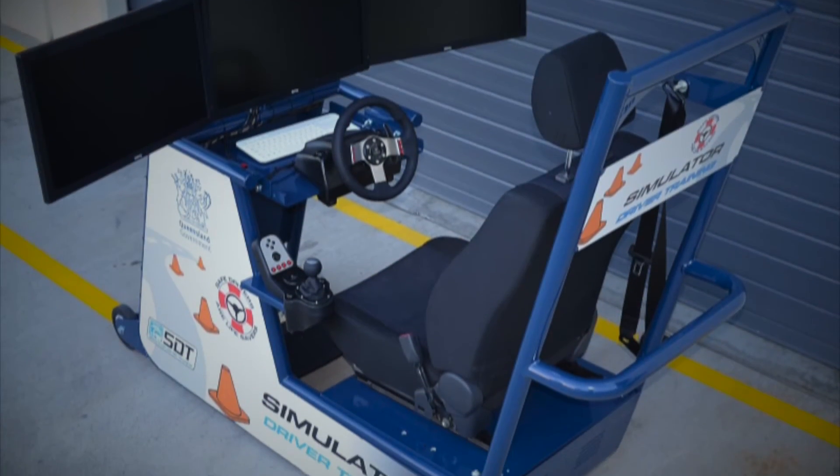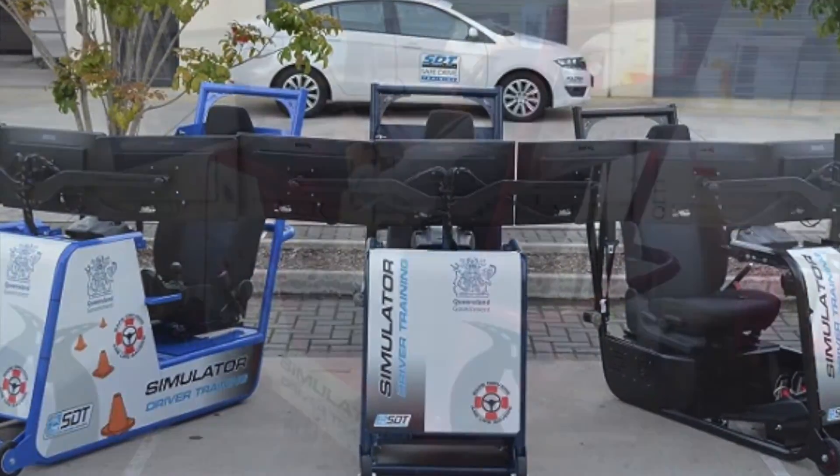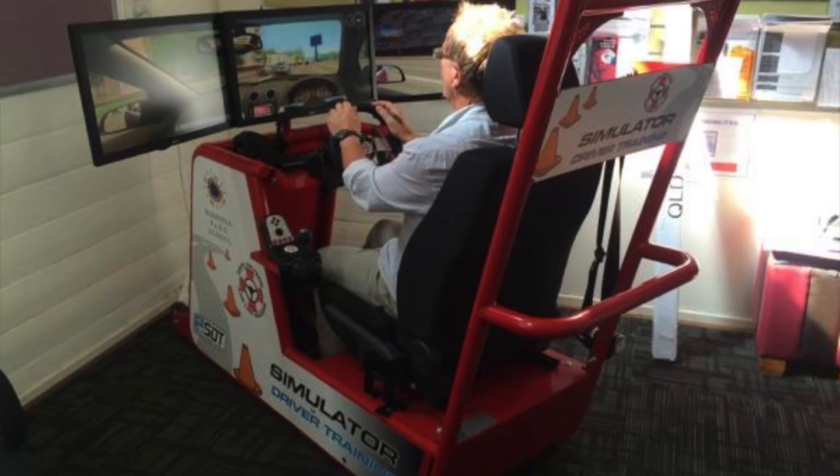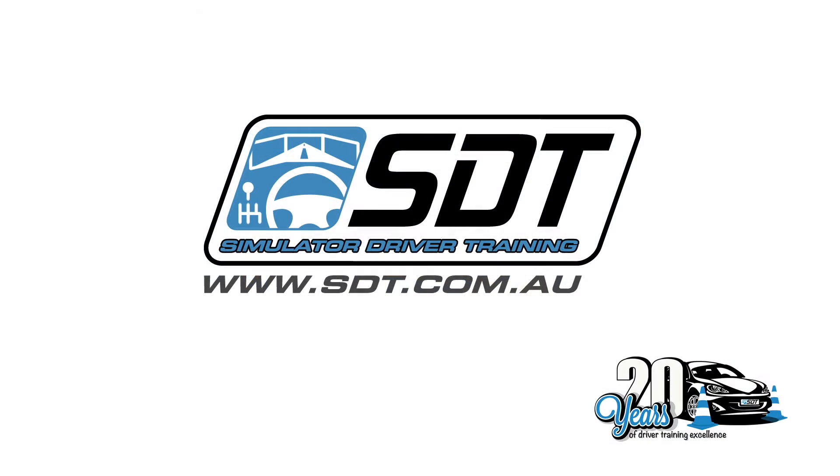Simulator Driver Training is proud of this Stage 3 simulator and believes it can revolutionise your driver training initiatives. Contact us if you have any further questions about our simulators or you have a specific training need.